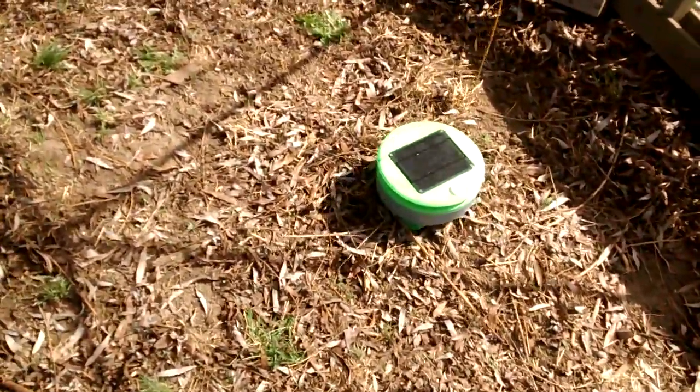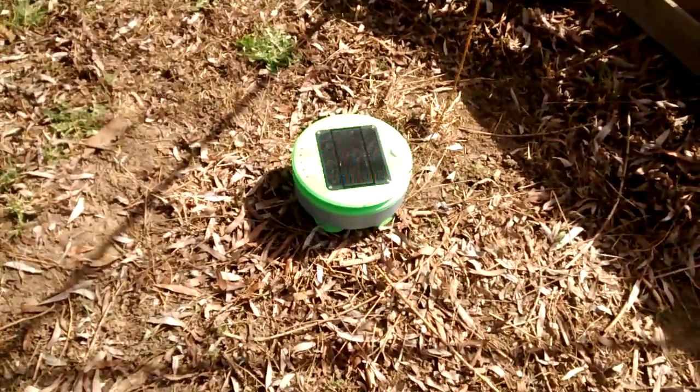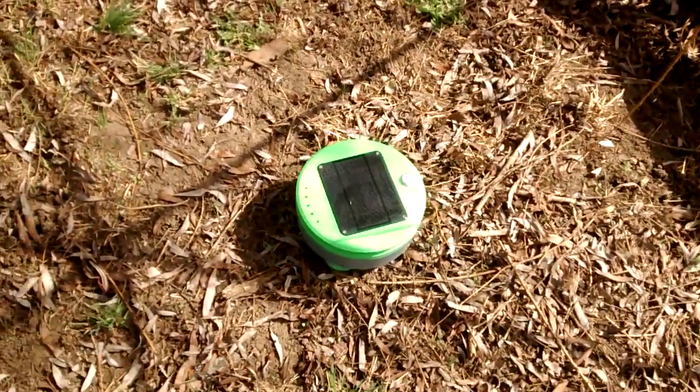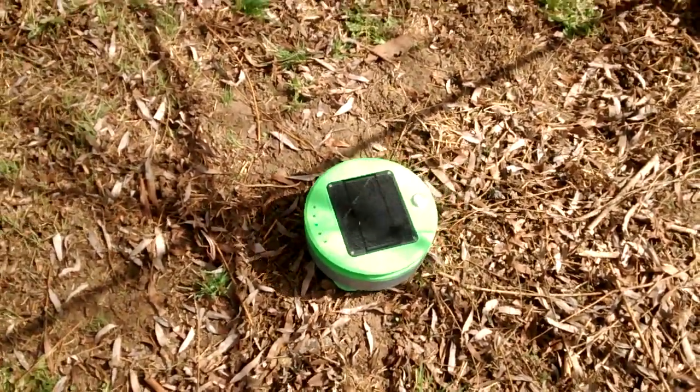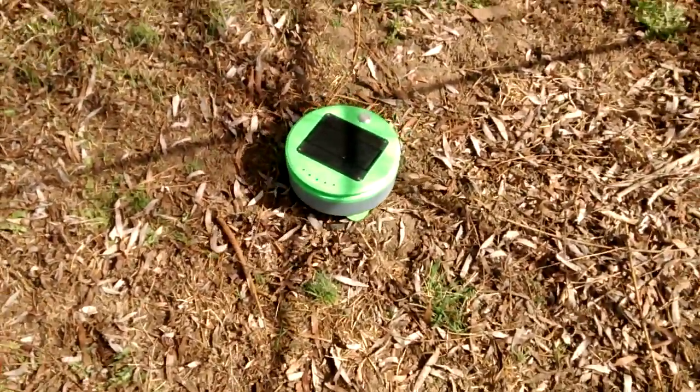I just want to sit out here and watch the turtle work, or at least verify it's not going to get stuck. Did you see how it pulled out of that little crappy corner? That's awesome.